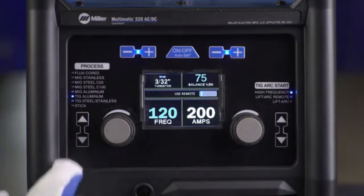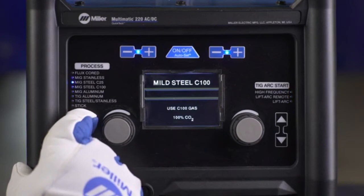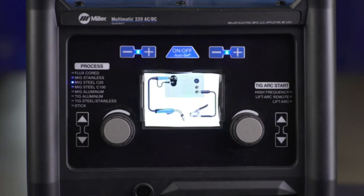To help you set up gas and connections for the machine's multiple options, your Multimatic 220 AC-DC features an intuitive color LCD screen. The screen will prompt you to use the proper gas type and connections for your process.